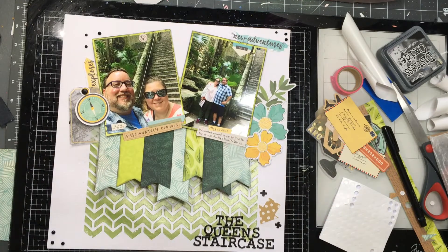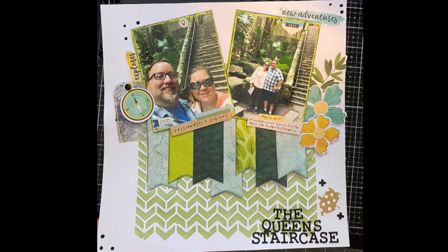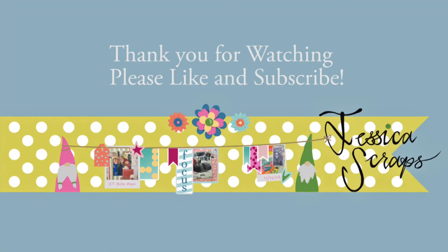That is my page. I've got a couple of close-ups so you can see it. Here's a close-up of that mousse and how it turned out, and then here's the final page. I really appreciate you watching and I hope you enjoyed it. Please give me a thumbs up and subscribe. Bye-bye.